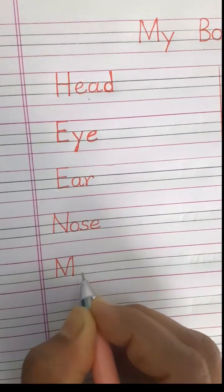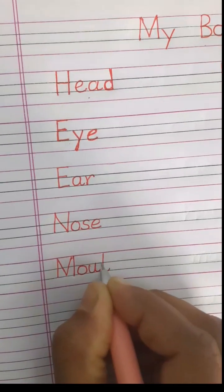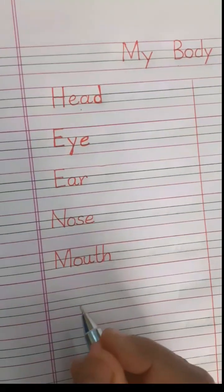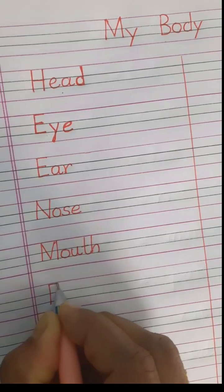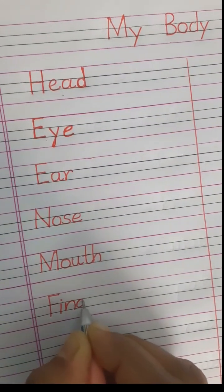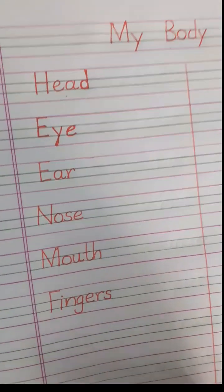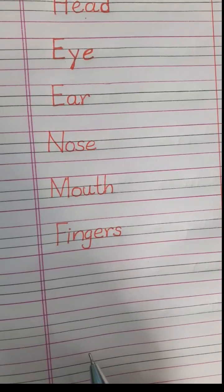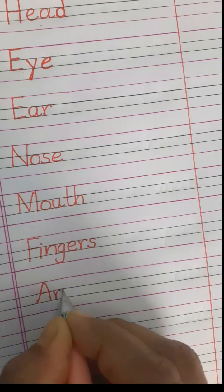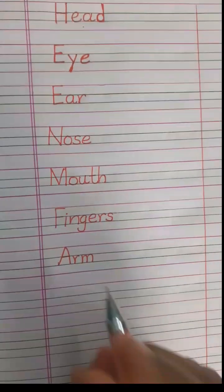Children should write correctly: mouth — M-O-U-T-H, mouth. The next body part is fingers: F-I-N-G-E-R-S, fingers. Arm — A-R-M, arm. Leg — it's a very easy spelling: L-E-G, leg.